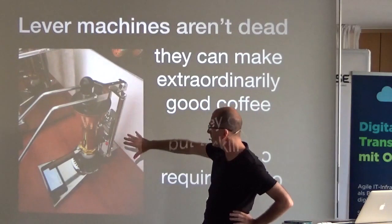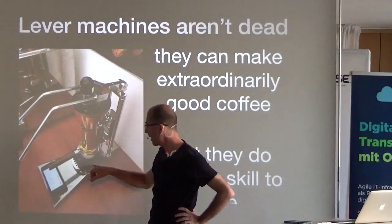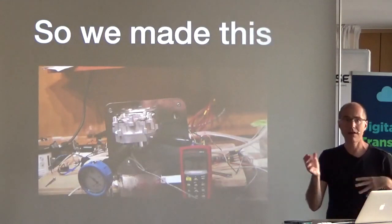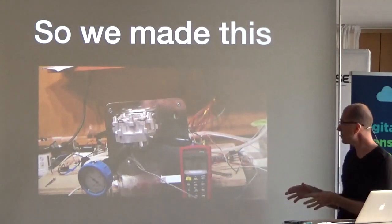Here's a Hungarian who modifies these lever machines — he's put a Bluetooth pressure transducer and a digital Bluetooth scale and charts what he can of what's going on.